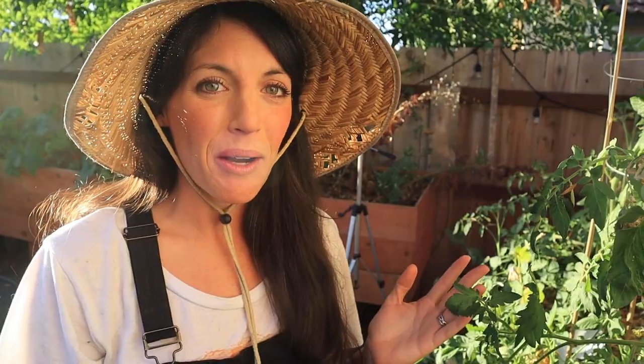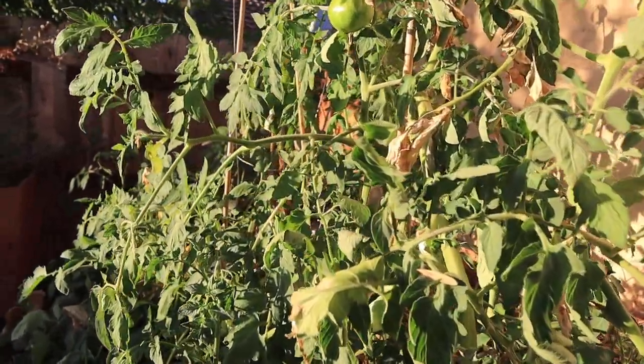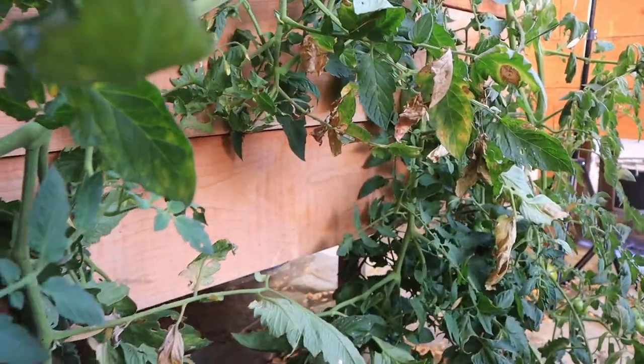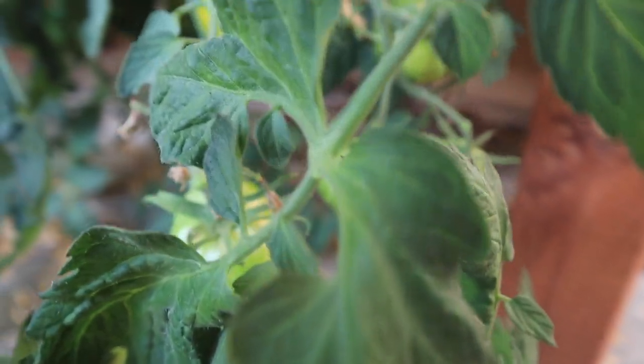Over here we've got what I was lovingly calling the tomato forest — I have to admit this was a huge flop on my part. I knew growing these on canes wasn't going to be sufficient; it wasn't the system I wanted but it was what I had on hand. The tomatoes got away from me, so here we are — tomato jungle. We do have a couple of ripe tomatoes and hopefully we can find a ripe green zebra for our salad tonight.